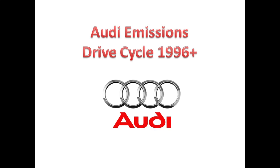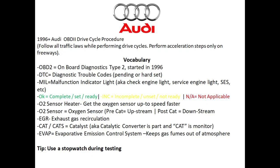This is Random Fix and in this video today we're going to be discussing the Audi drive cycle procedure. If you have a 1996 or newer Audi I'm going to show you how to set your monitors so you can get your vehicle to pass an emissions test. Before we dive into the drive cycle process we're going to go over some basic vocabulary. One of the very first terms is OBD2, which basically stands for onboard diagnostics type 2, and this started in 1996.